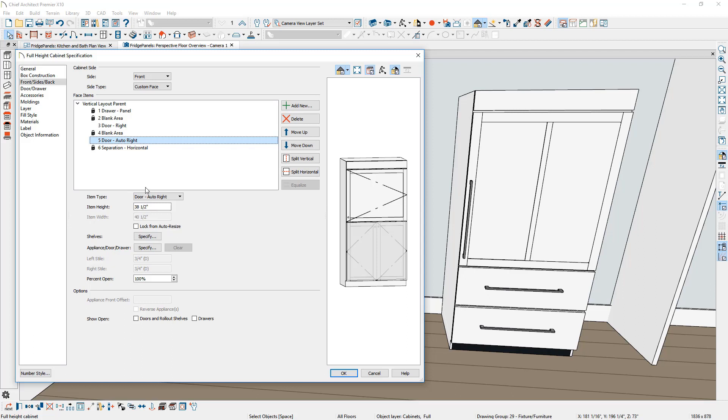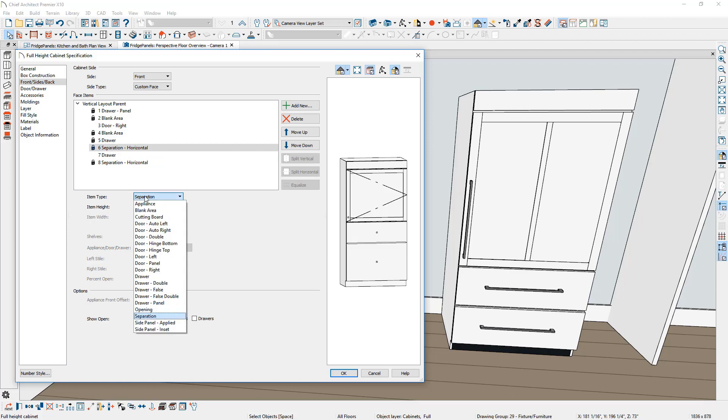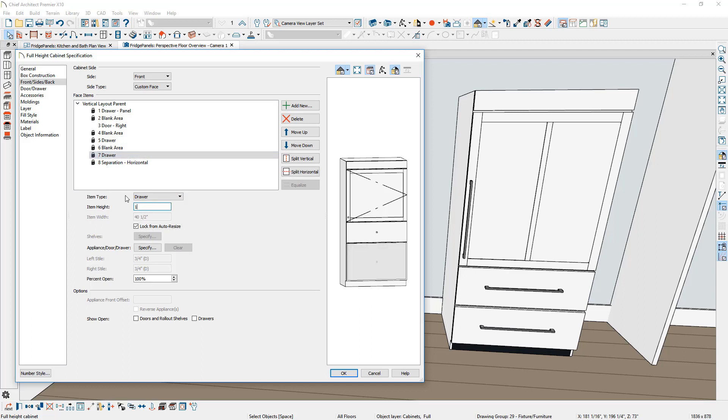On the auto right door at the bottom, I'm going to convert that to a drawer and split it horizontally. On the top element, I'll set the height to 13 and a half inches. The separation will become a blank area — again, I'm using a half inch for all of these blank areas. On the final drawer, I'm going to set that at 14 and a quarter inches. Then going back up to the door area, I want to make sure that's at 45 and a half inches. On the horizontal separation at the bottom, I'm simply going to remove that.